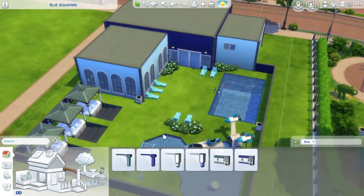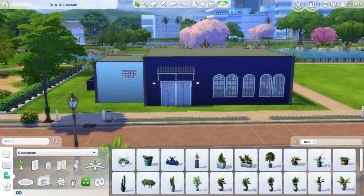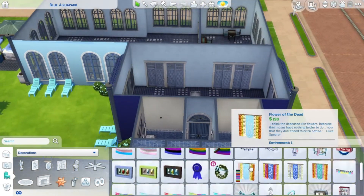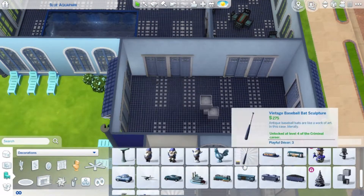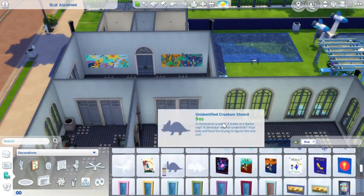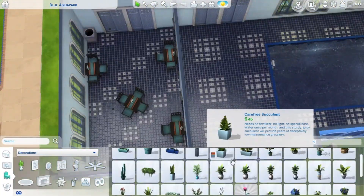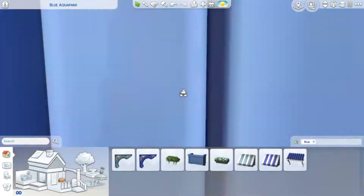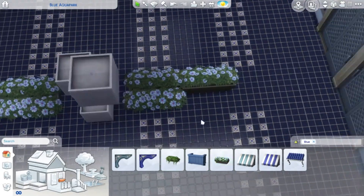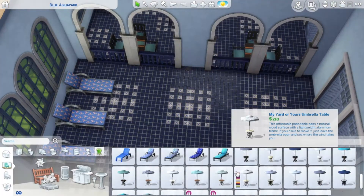Now I'm putting down other stuff — some awning for the entrance and exit of the pool area, and also a pergola on the exposed area in the middle of the outside. Then I moved through the decorations and put some of them down. I didn't really have a specific plan or theme for the decorations, I just used what was available. I also put down some lounging inside — outside I used the plastic lounge chairs and inside I used the ones with cushions.